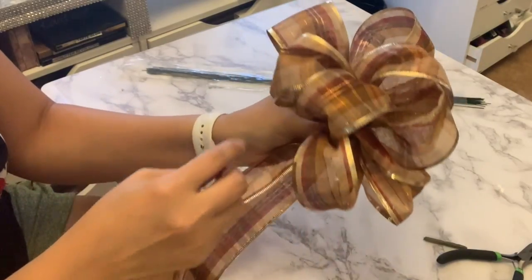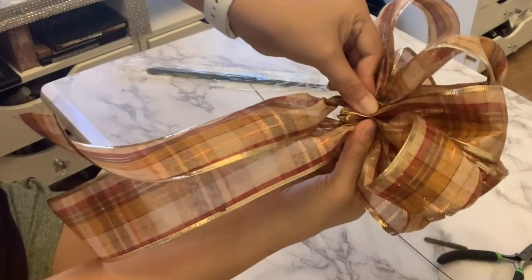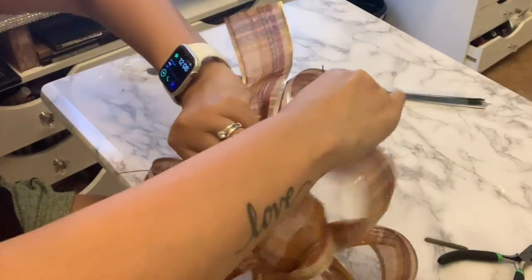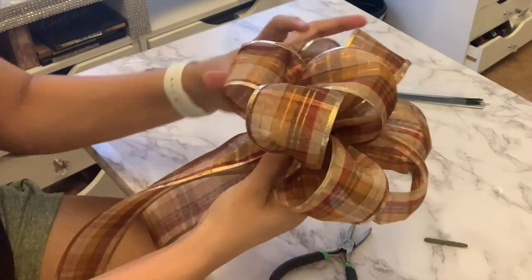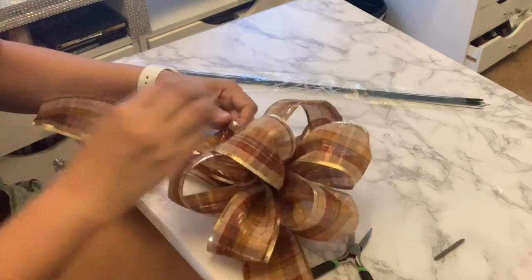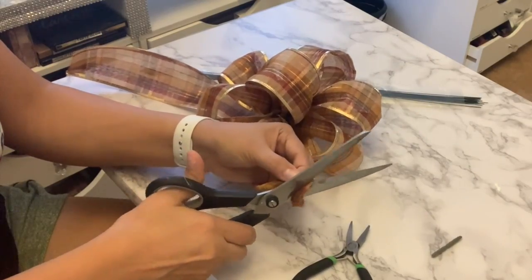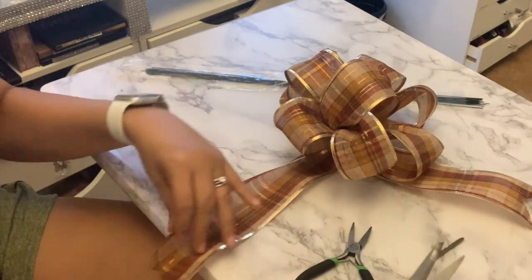There's really not much to tell you but to pinch, twist, loop, and repeat. For the tail of the bow, you will fold it in half and cut in a diagonal shape like so, and that is going to give you this nice detail at the end of the bow.